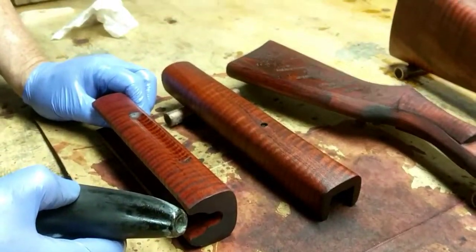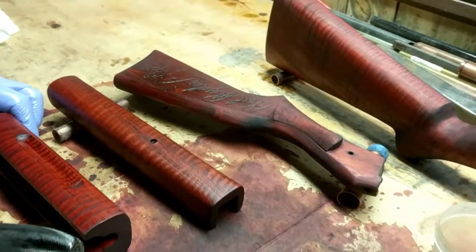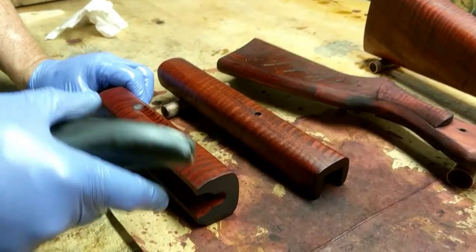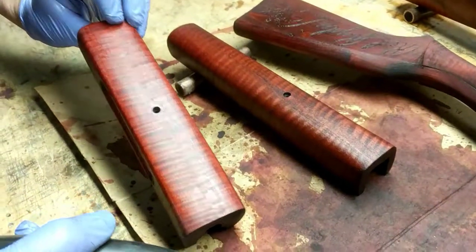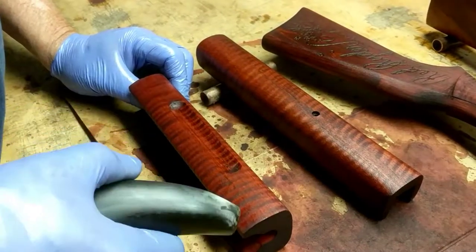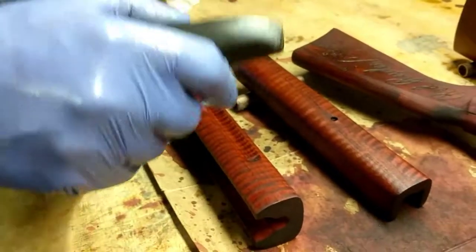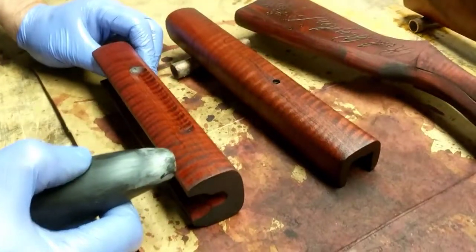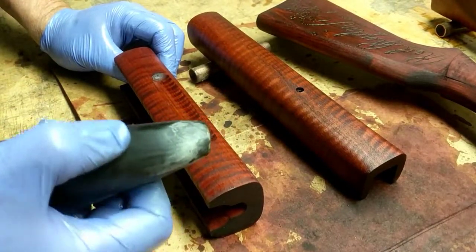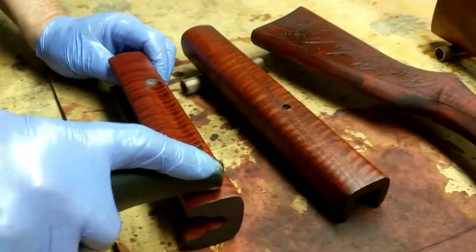It's a real old-timey gunsmith kind of thing that they did back when long rifles ruled the day and gun makers were individuals who built rifles one at a time. The basic concept is you will have shaped your stock, you will have sanded your stock, you will have stained your stock. Now at the end of the process what we're going to do is use a tool — in this case a cowhorn — to bone the stock. What we're going to try to do is utilize the tool, which is a slightly harder material but not metal, than the wood we're working on, and we're just going to rub the wood in an attempt to compress grain.